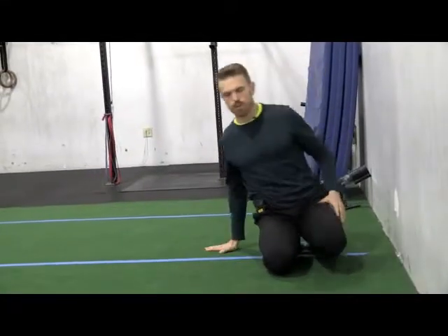This is a great movement to do on days off or on days that you're going to be performing your sport or any functional movement activity in the gym.